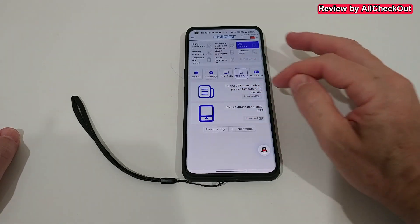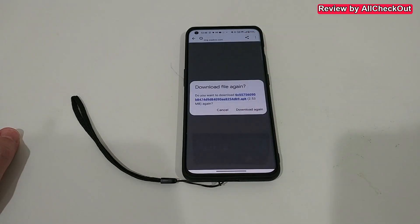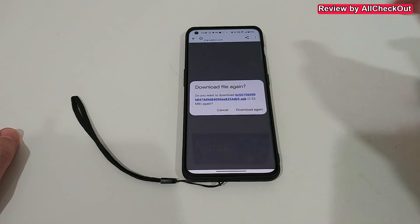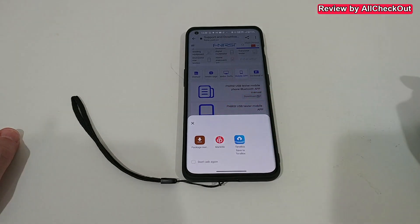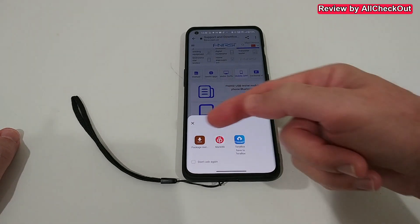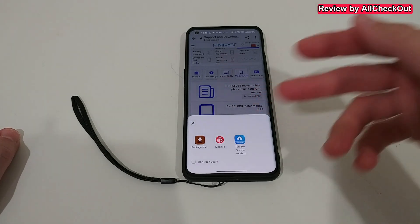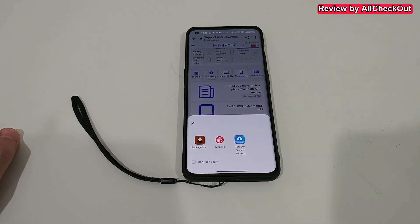When we click on the app section, we have two things: the manual and the app itself. Click on the app to download it. After it's downloaded, click Open and select the installer — in my case, the Package Installer. Sometimes you have to give additional authorization to allow external APKs to install.